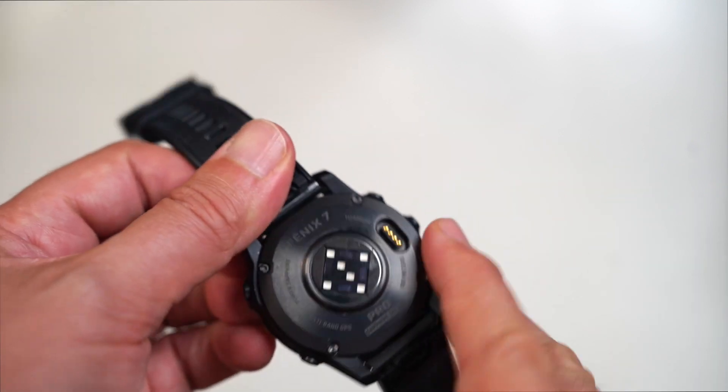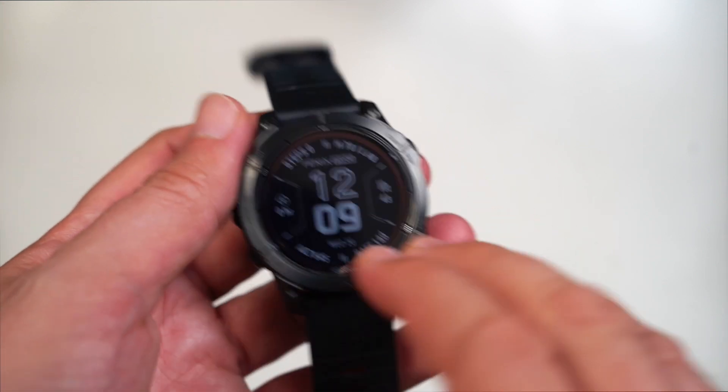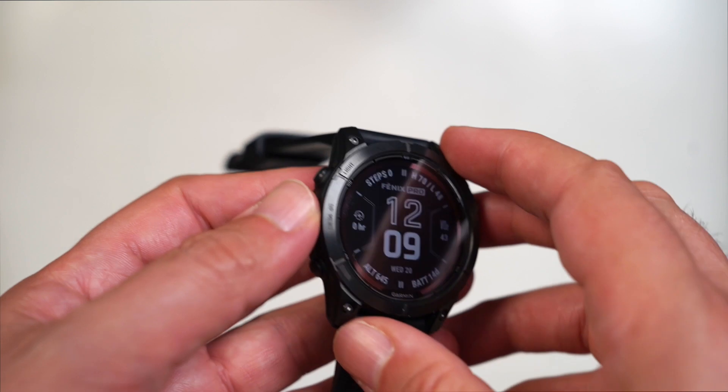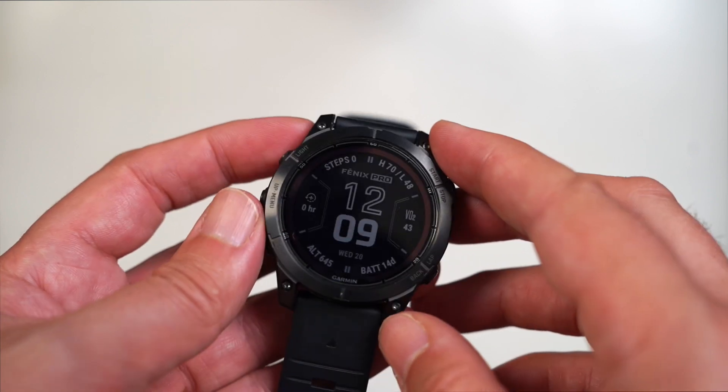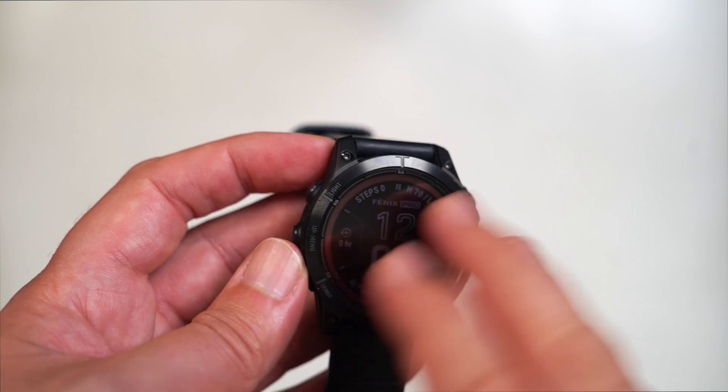The fit generally speaking, including the charging port, is all the same — so bands can largely be interchangeable. There's a 47 millimeter watch here, and for the most part the physical differences are largely based on certain things like that.